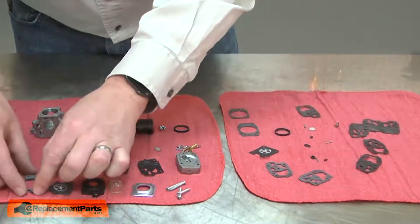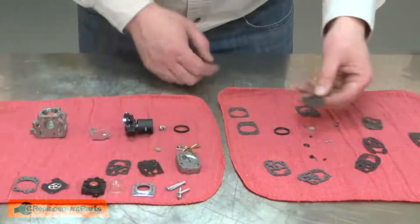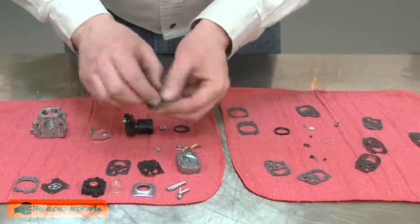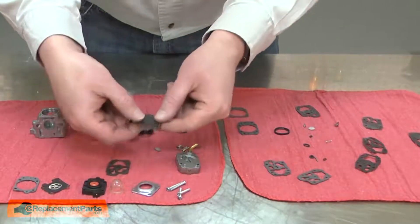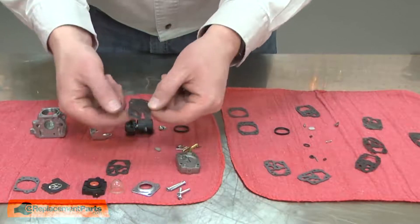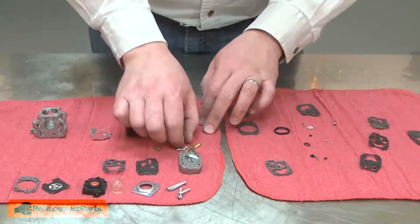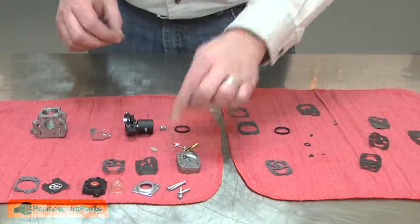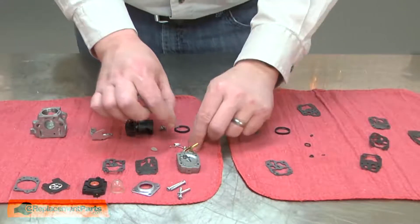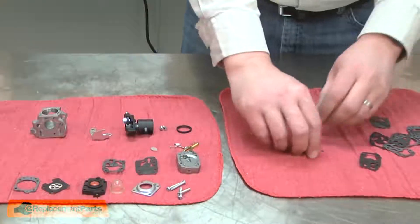Once I have everything separated out, I'll begin to compare parts and replace the old parts for new. I'll start with the diaphragm gasket, next the diaphragm, move on to the reed valve, the reed valve gasket, the metering needle, as well as its spring and hinge, the internal filter, the metering needle lever, and the carburetor gasket.